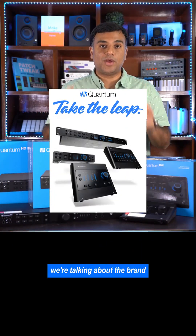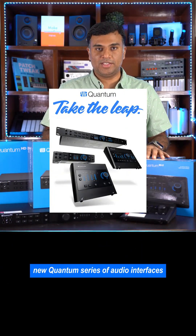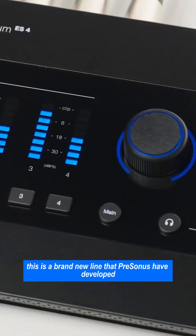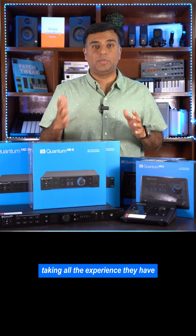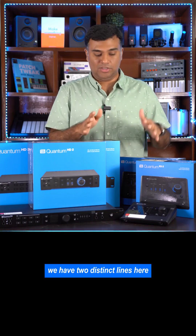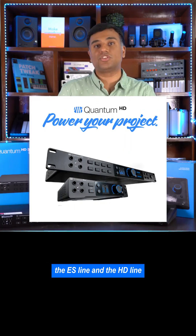Today we're talking about the brand new Quantum series of audio interfaces from Presonus. This is not an update, this is not a refresh — this is a brand new line that Presonus have developed, taking all the experience they have about making audio interfaces for the last 25 years. We have two distinct lines here: the ES line and the HD line.